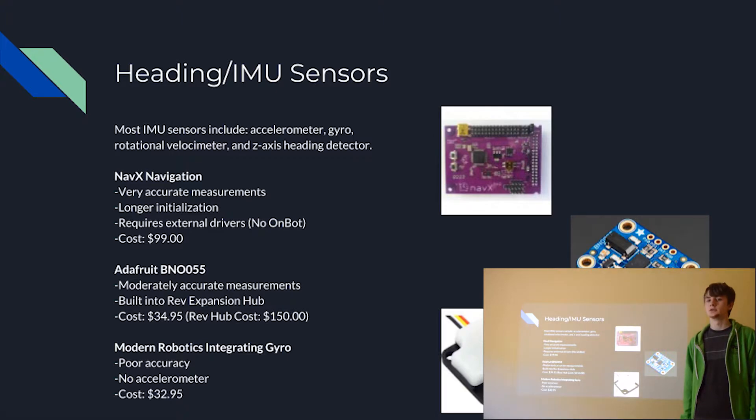First is the NavX navigational sensor. This provides very accurate measurements, so if you need precise measurements this is going to be your sensor. Although it is also the most expensive at $100. A few other things to note: when using it, your robot will have a much longer initialization process, which can sometimes be an issue. Also, for the software, it requires an external driver — it's not included in the default FTC library package — which means that if you are using OnBot for your software, this will not be an option.